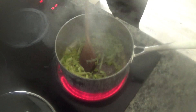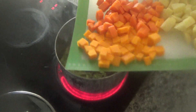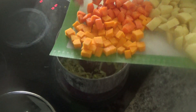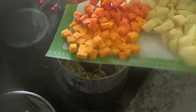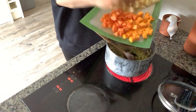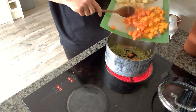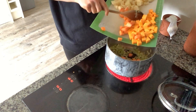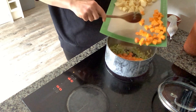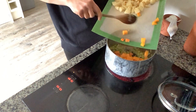Now I'm going to add in the vegetables. I have one carrot that I've peeled and diced into about one-centimeter pieces, and about 200 grams of butternut squash also peeled and diced into one-centimeter pieces. I'm going to pop these into the base of the pan. If you need to, remember to remove the seeds from the butternut squash — I used the top part so there were no seeds to remove.